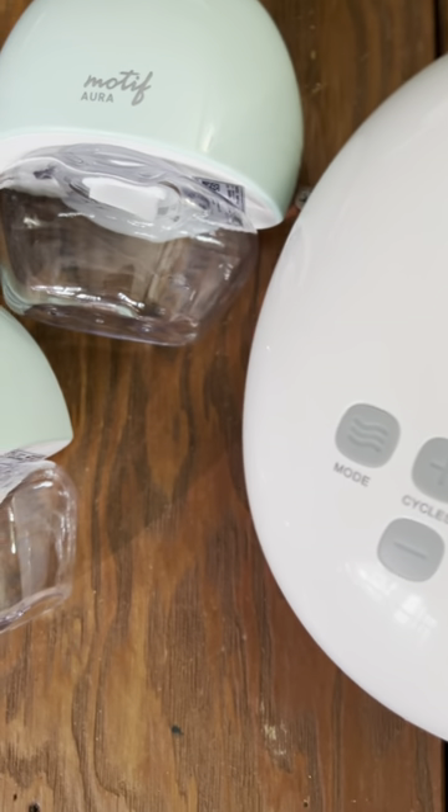Everyone is different and some say a wearable pump is just as good as using an electric pump. You may find that both are great to have around — more tools in your toolbox. And pair that with a nursing bra that can help support and keep your pumping parts in place. You can learn more at motifmedical.com/blog.